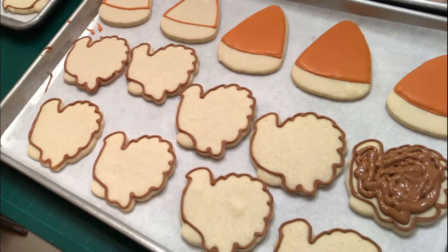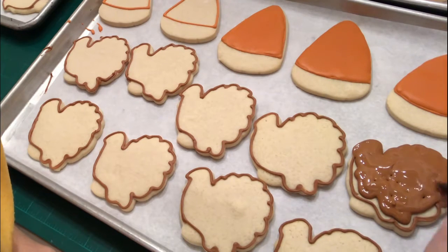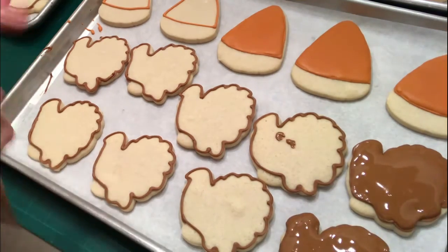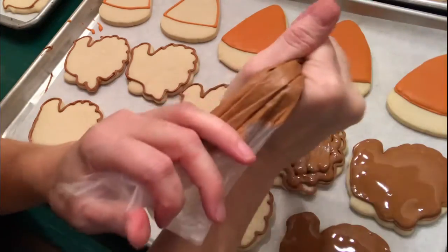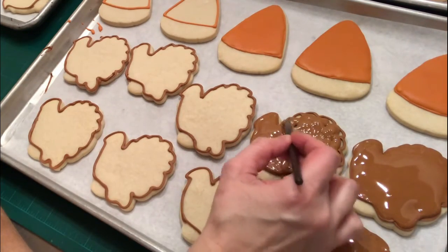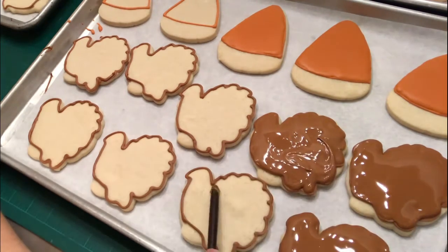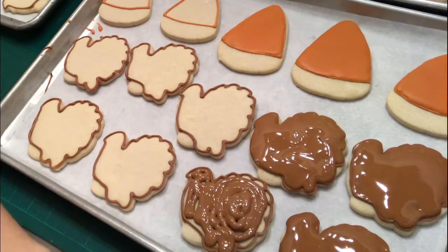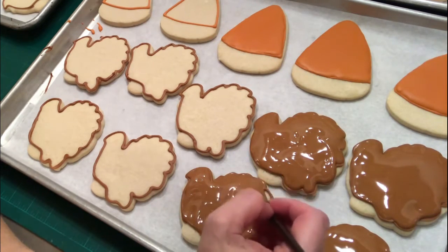Now I'm going in on flooding this. I've taken that same brown that I outlined with, put it in a bowl and added water. It's a little thicker than honey — maybe molasses, just to give it something to compare to — and I'm just piping it on, roughly covering most of the cookie, then taking a tool and moving it all around to make sure all the gaps are filled in. It dries nice and smooth, so even if it's not perfectly even it will settle on itself. You can shake the cookie or cookie tray a little bit to level it all out.